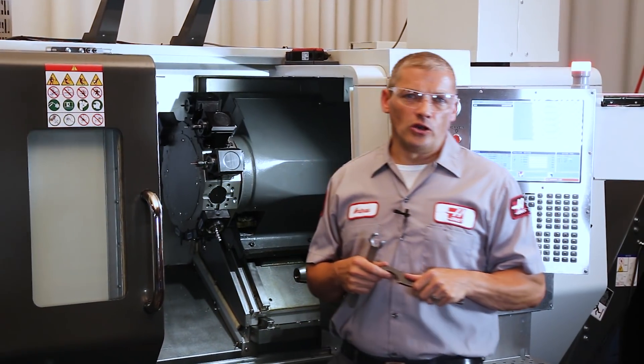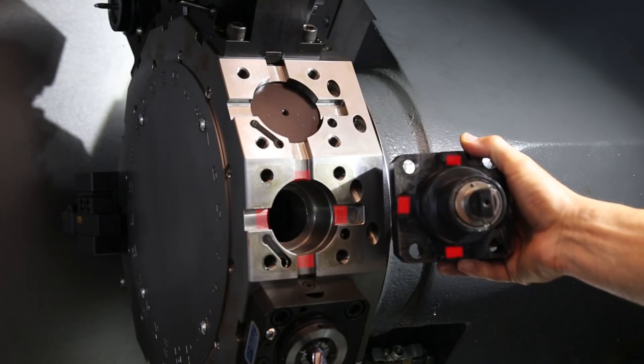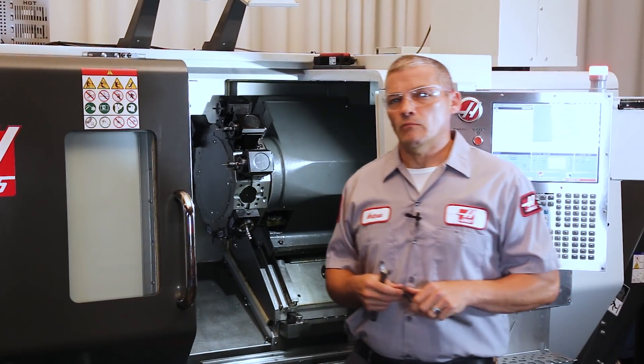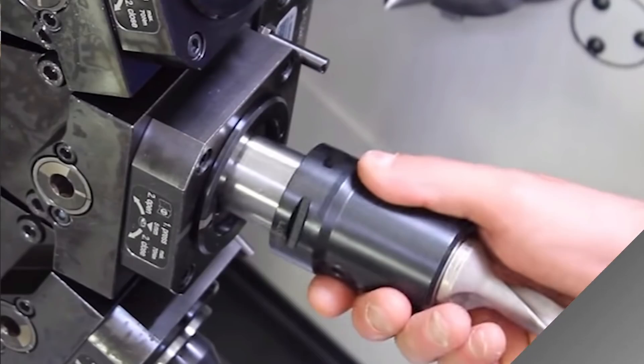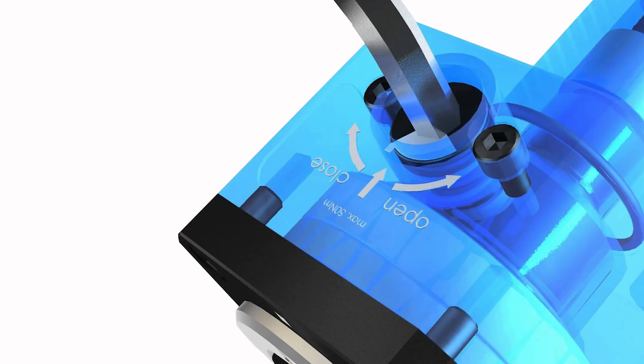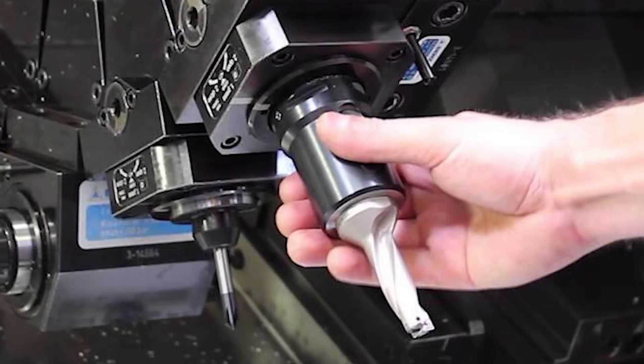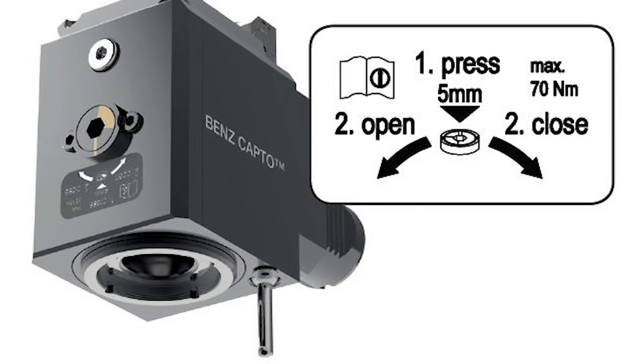When you're done, it's easy to load back up again, since it's a BMT tool holder and self-aligns to the turret. One more thing to consider: most live tool suppliers also offer quick-change solutions that usually operate with a simple half-turn motion to lock the tool in place. These are more expensive, but they can give you a significant time savings in return.